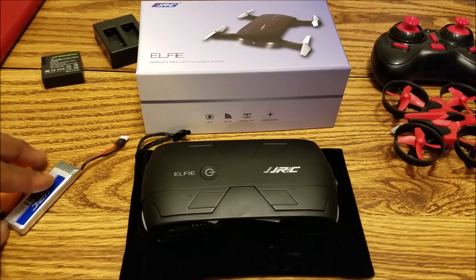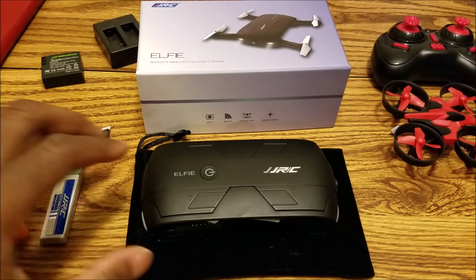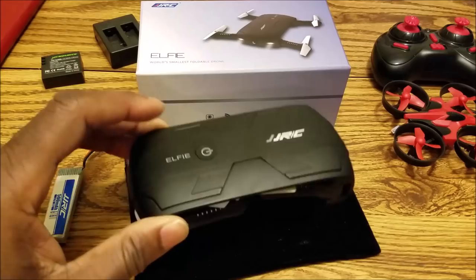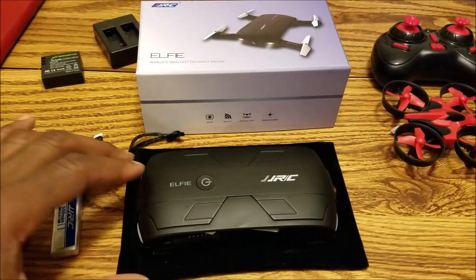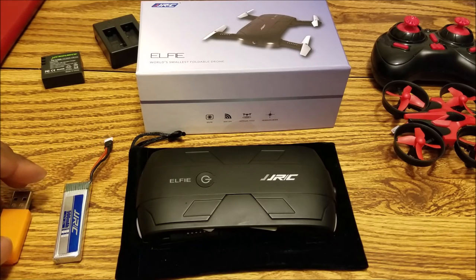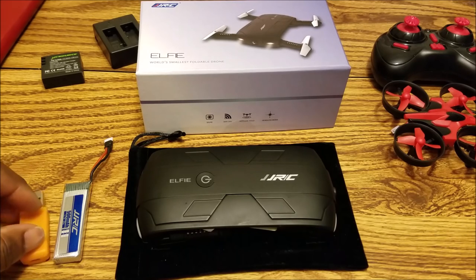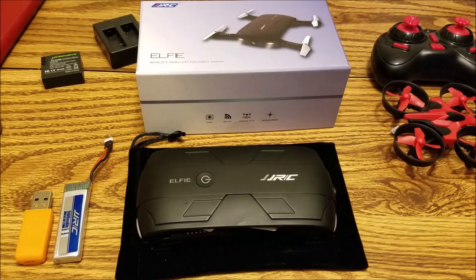They advertise this as a Dobby — one of those selfie drone clones — but it's not really a clone. The only thing it kind of clones is maybe the shape a little bit and the fact that it folds out the props, but it does not have all the advanced features of a Dobby or a Yuneec Breeze. It doesn't have GPS, it doesn't have return to home, it doesn't have any follow me or orbit modes. It's pretty much just a pocket drone that you can control with your phone and take some video and photos with.